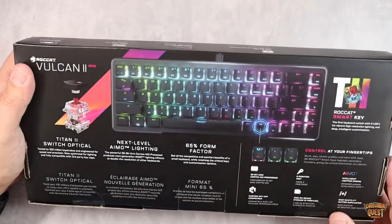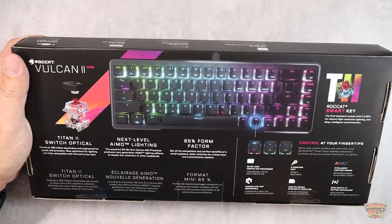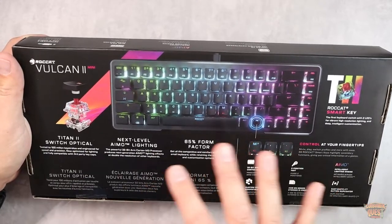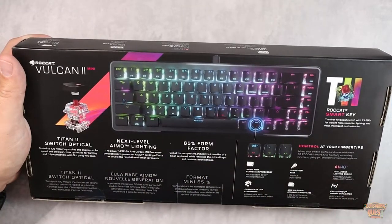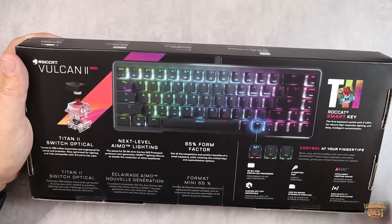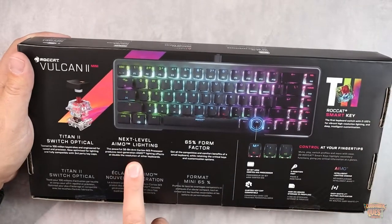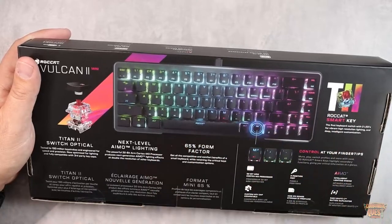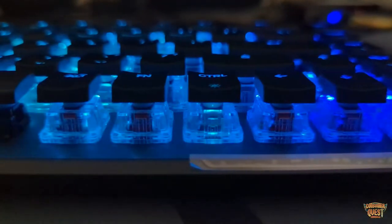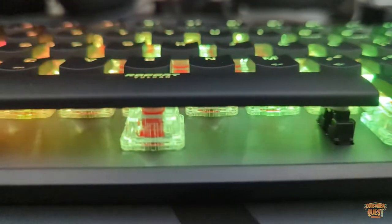So if you're somebody who likes to customize your keyboard with customized keycaps, this is compatible with that. I think it's nice to see, especially from one of the large gaming companies, making a peripheral that allows for customization — a lot of them are so proprietary. You've also got the AIMO lighting, with a powerful 32-bit processor in here that makes really cool lighting effects, and as you'll see throughout this video, this is a very pretty keyboard.